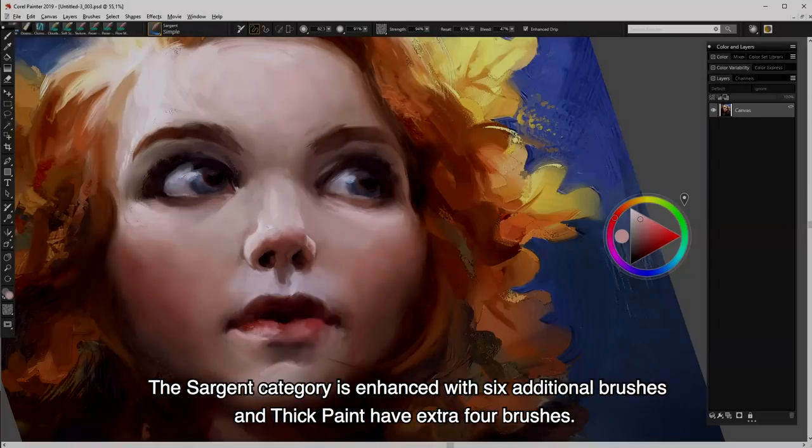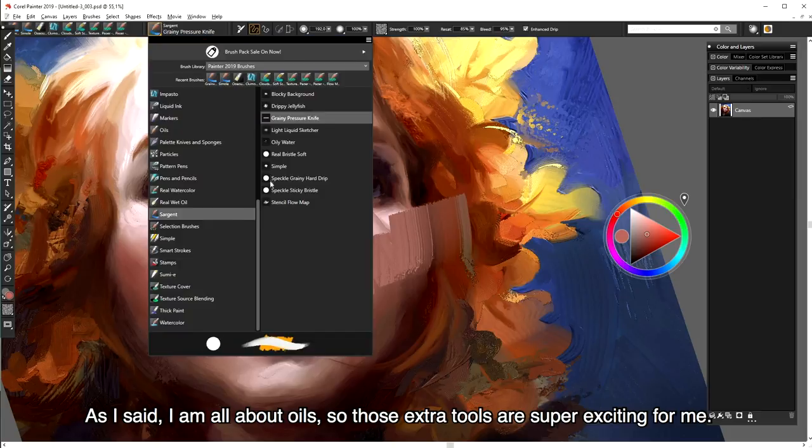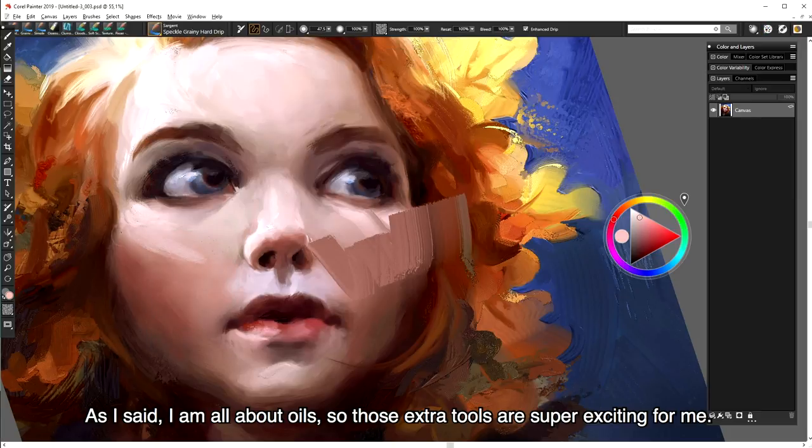The Sergeant category is enhanced with 6 additional brushes, and Thick Paints have an extra 4 brushes. As I said at the beginning, I am all about oils, so those extra tools are super exciting for me.